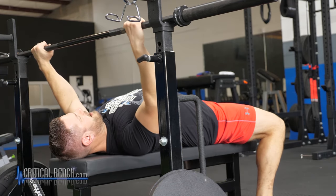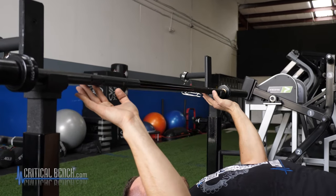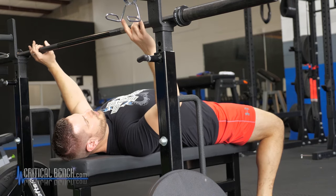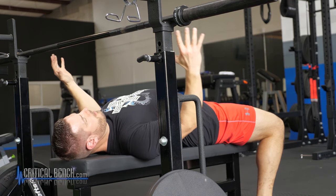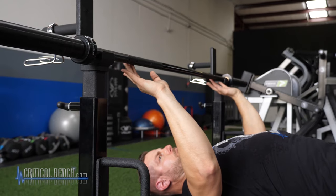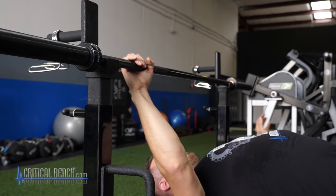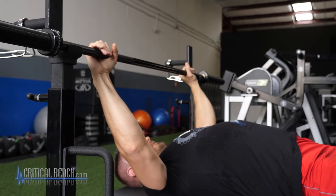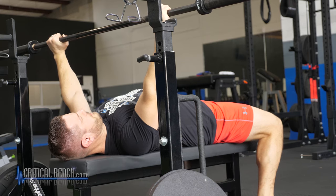Eyes are underneath the bar. For your hands, make it so that your ring finger, index, or middle finger is on the knurling ring. That can depend on how big you are, how broad you are, what's the most comfortable grip for you. Anywhere around there is going to be fine, but make sure it's one of those three fingers on that first band. Once you've got the tuck, the chest is up, your eyes are under the bar, then all you do is the smallest of presses to get the bar off the rack.